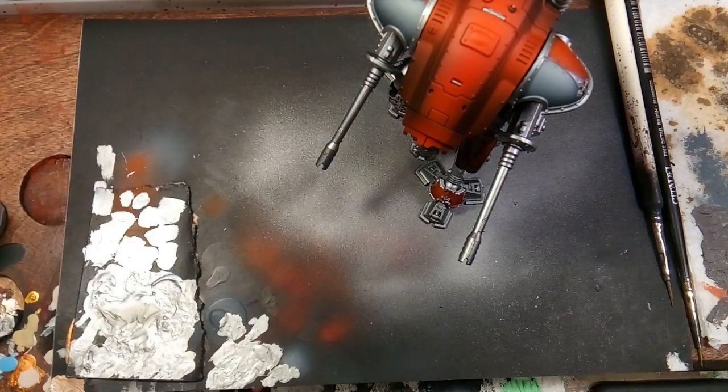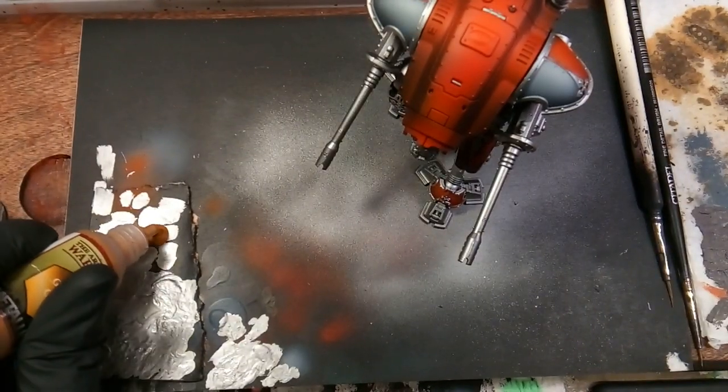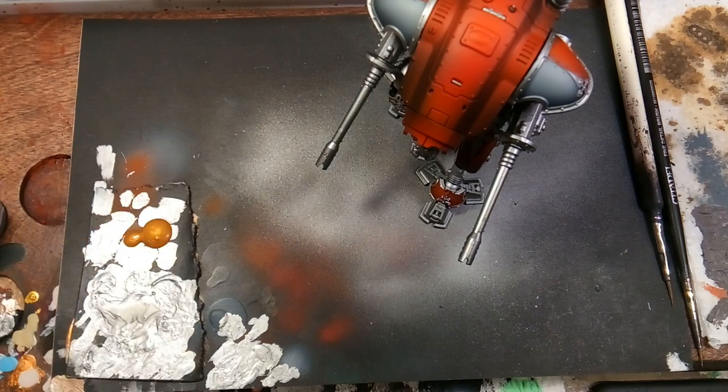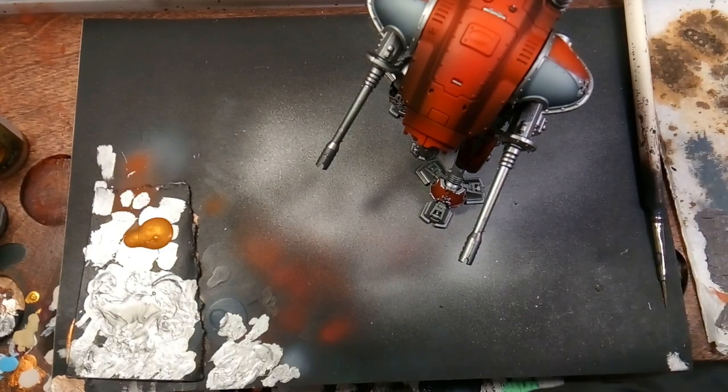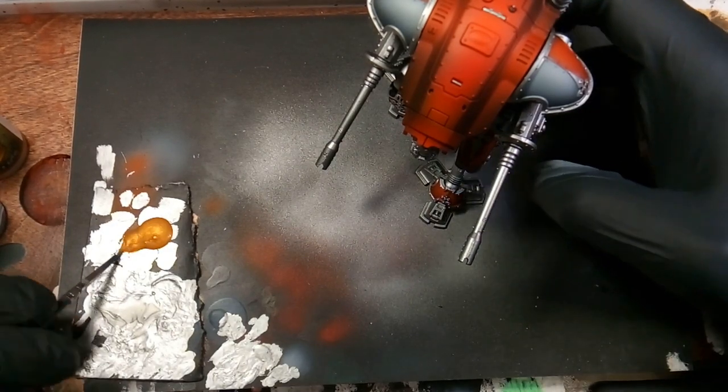Next we'll be using Greedy Gold and we're doing the frame around the window on his back, and the trim around the exhaust on the very back of his top plate.